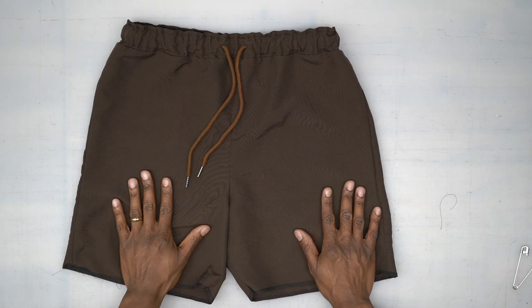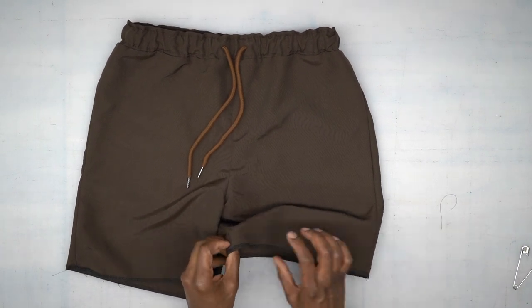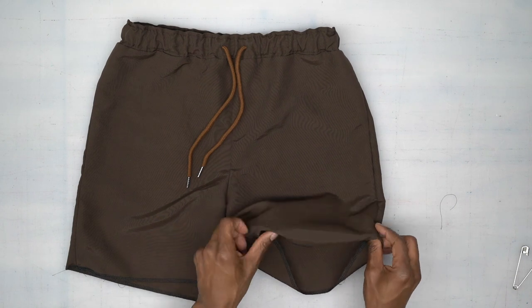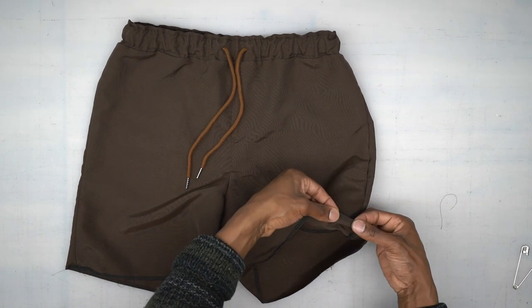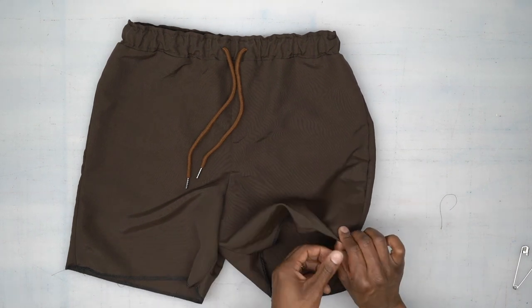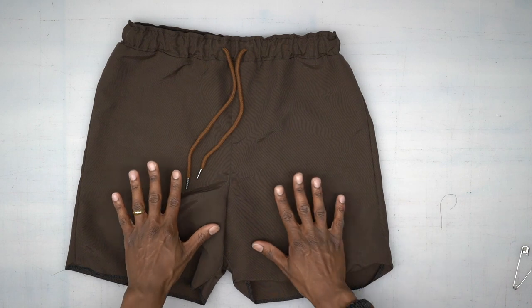The only thing left to do is the hem, and you have two options. You can serge all the way around and turn up the hem allowance which is one and a quarter inches, then stitch all the way around. Or you can fold under a quarter inch, then fold a full inch, and stitch all the way around. Once you do that, you're all done — your first Simplicity pattern under Norris Dentiford. Bye!